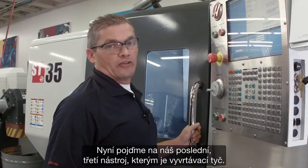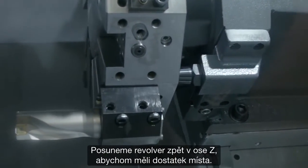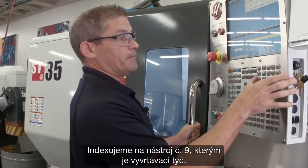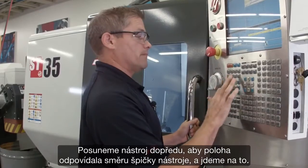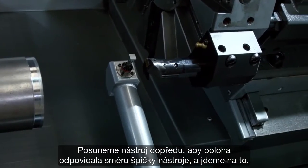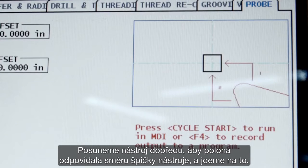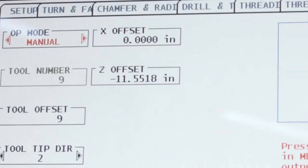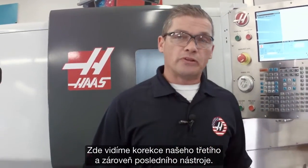Now let's move on to finishing up with our third tool, the boring bar. I handle-jog back in Z, but I don't have enough clearance, so I'm going to index to tool nine — that's the boring bar. I jog forward, my position matches my tool tip direction, and we're ready to go. There's our third and final tool's offset completed.